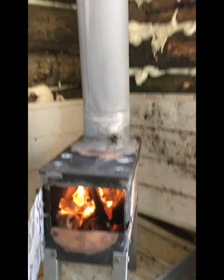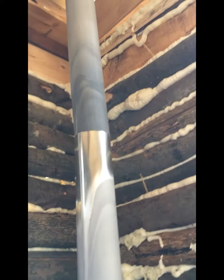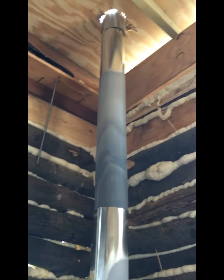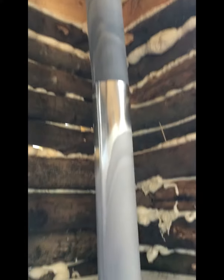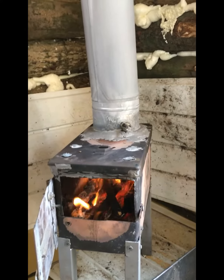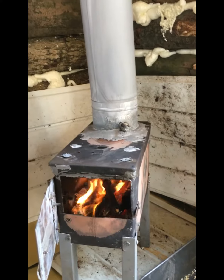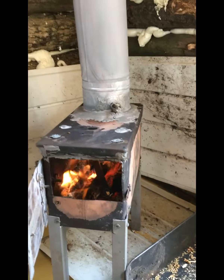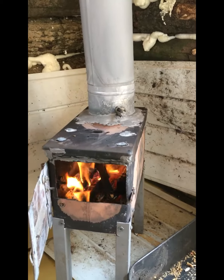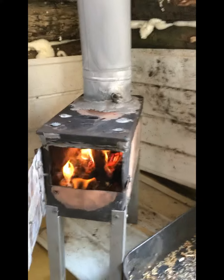Doesn't look the prettiest but she works. I'm gonna put metal up the whole wall just to be on the safe side — can't be too safe with this. Just being in here, it's getting toasty, so it's not gonna take much to warm the cabin up. It is an absolute disaster with the construction and everything, so I don't want to show it.